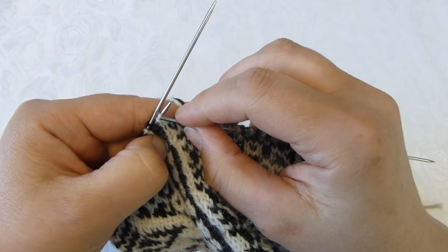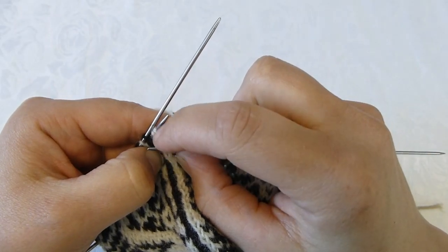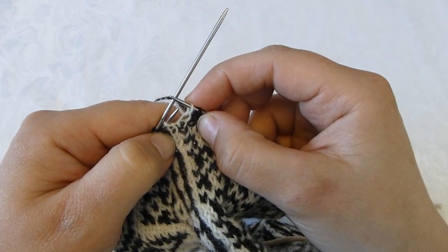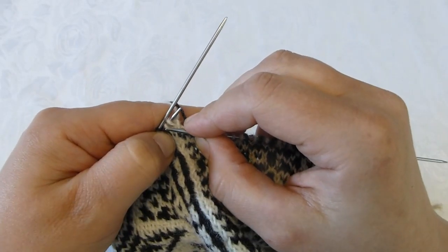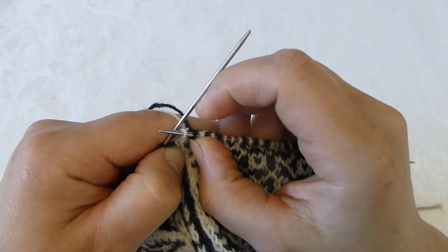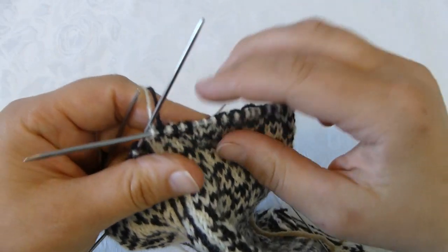Now my decrease will be from the left and towards the right. I knit the first of the two stitches, then I slip it back onto the left needle, and I take the last stitch and just pull it over the one I knitted and transfer it onto my right needle again.